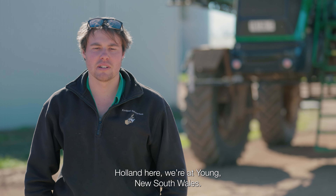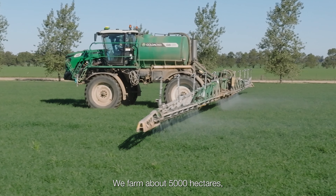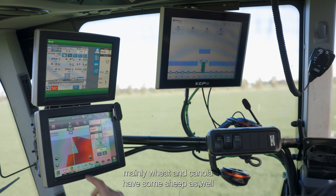G'day, Broden Holland here. We're at Young, New South Wales. We farm about 5,000 hectares, mainly wheat and canola, and have some sheep as well.